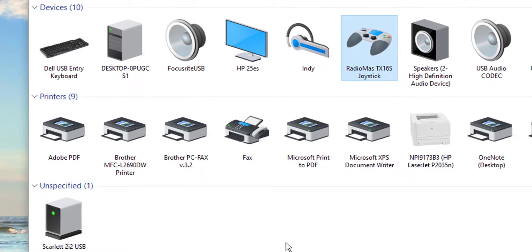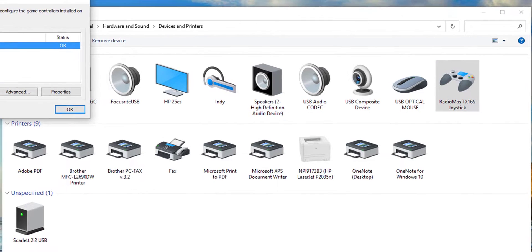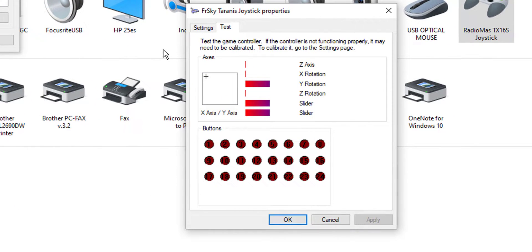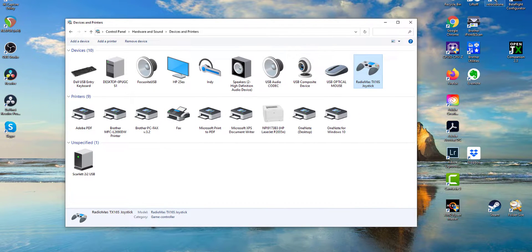Now unplug and plug back in your RadioMaster TX16S. If you can right-click on it and go to Game Controller Settings — whether it shows as 'FR Sky Tran' or something else — click on it and you should get a little window. All that's important is that one of your sticks moves the plus sign and the other stick has some effect on one of those lines. That's a good indicator everything is going to be fine. But even if you don't get that sub-menu, don't panic — the real test is going into Velocidrone and seeing if it recognizes it.